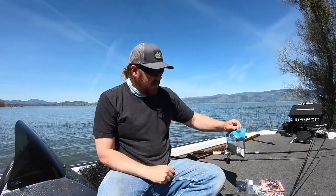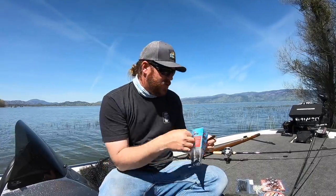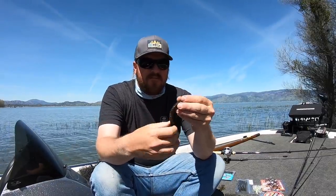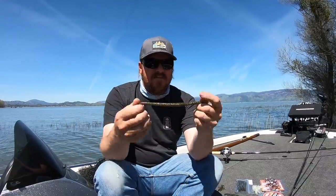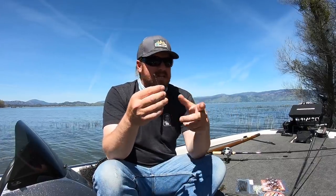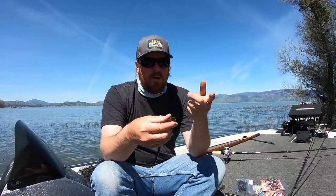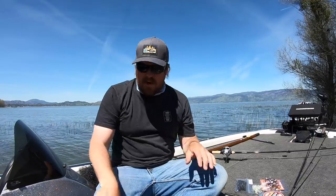Last bait: the Z-Man Fatty Z. When summer arrives I'm a shaky head fanatic and I'm always looking for different worms. The Fatty Z is essentially a big trick worm but made of Z-Man's Elaztech, so it just gives and gives. It's loaded with salt, has a trick worm-style tail, and great action on a shaky head. We threw the 8-inch Bull Worm a ton last year; I've started mixing this in and I'm very happy with both. If you want a larger worm that lasts a long time on the hook, Elaztech is the choice.